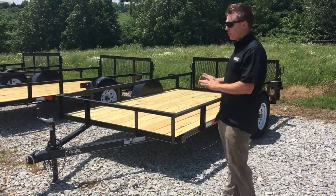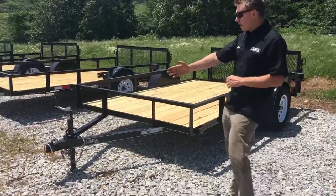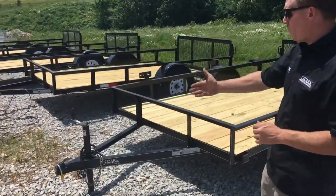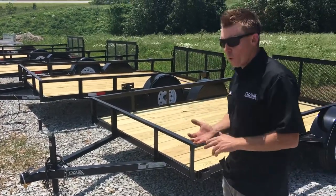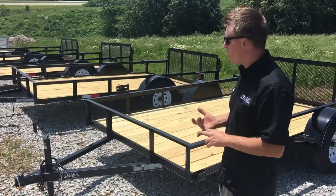I'm going to briefly go over what puts us ahead of the competition. You have a 7,000 pound coupler up here at the front, aided by a 3,000 pound jack. All of our preferred model trailers have all the wiring running in conduit with a fully sealed harness.